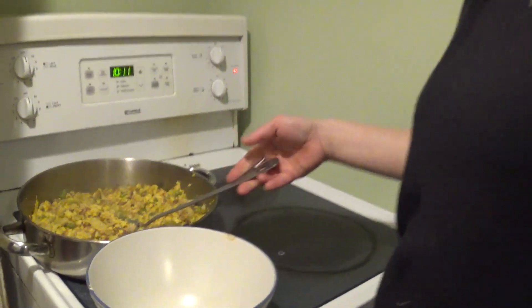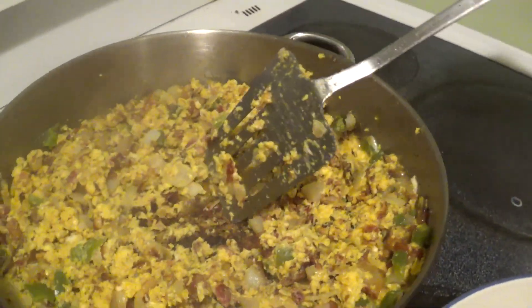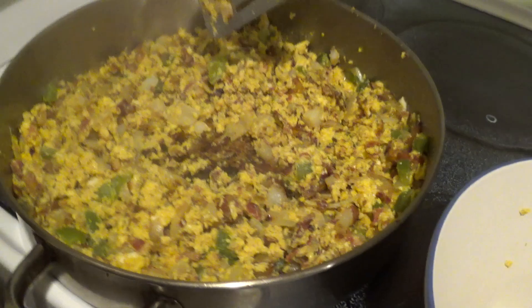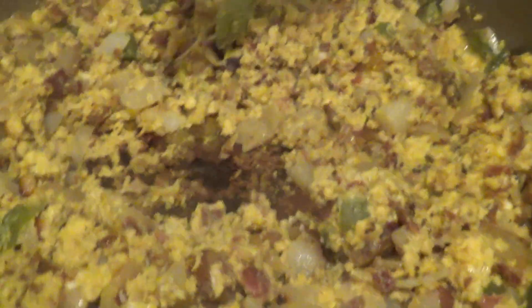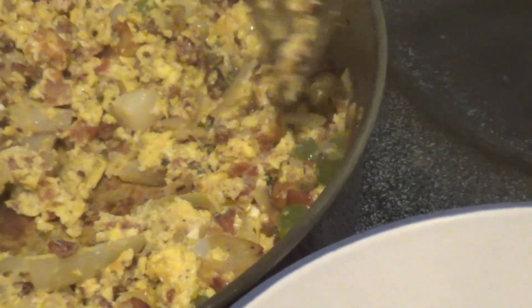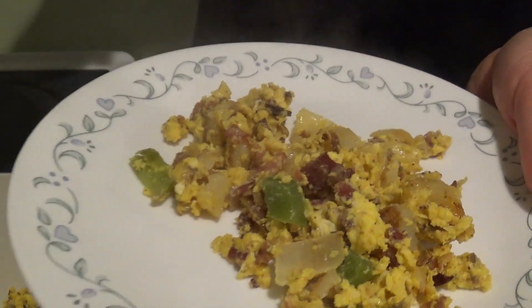We cooked it for about five minutes. I might suggest that before you put the eggs in, clean the pan, because you can see it got a bit burnt — I don't really mind it, but you might. You could also use a cast iron pan instead if you'd rather do that. But this is my favorite frying pan, so this is what I used.